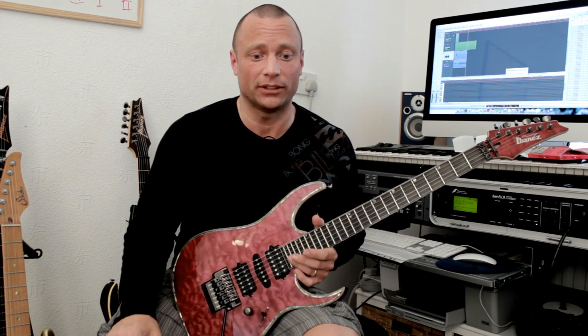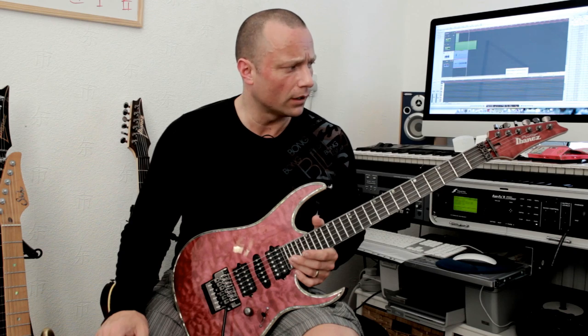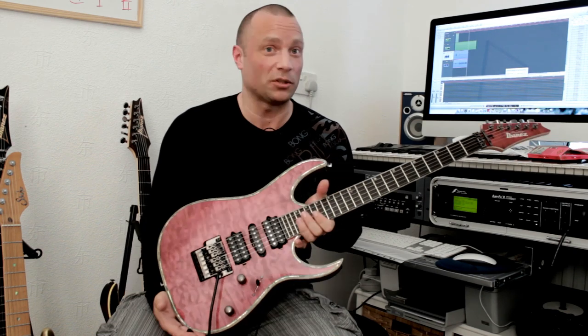That's as much as I know about it. Basically, this one is one of 12 guitars in this colour. So I'm just going to tell you what the specs are.